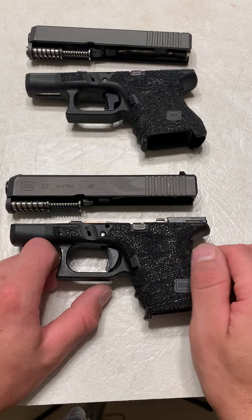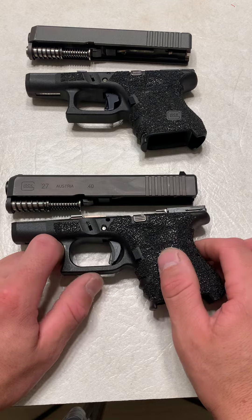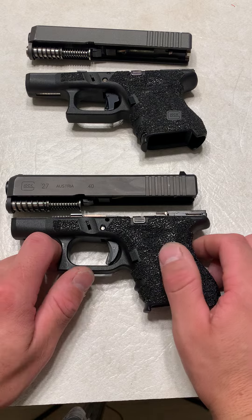What's up guys, Spin Firearms here. We all know Glocks have some of the best aftermarket support as well as modifications that you can do to them. We also know that not all modifications you can do are practical, and this is going to be an example.